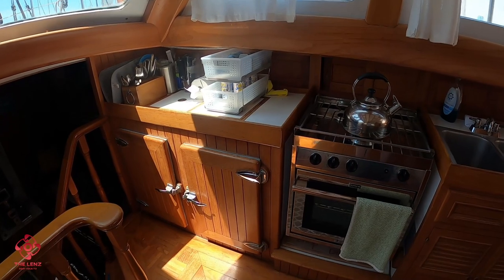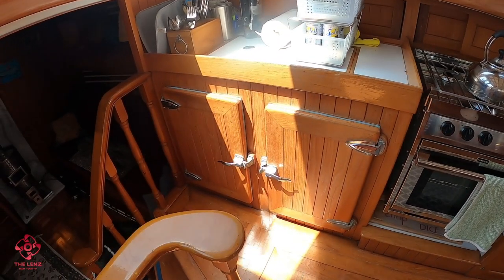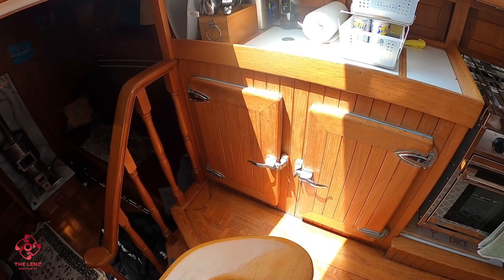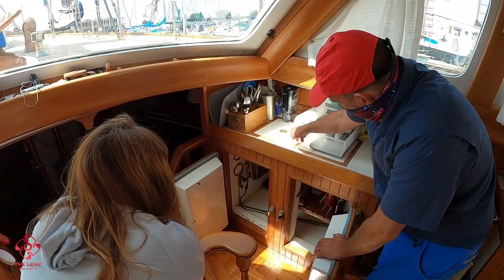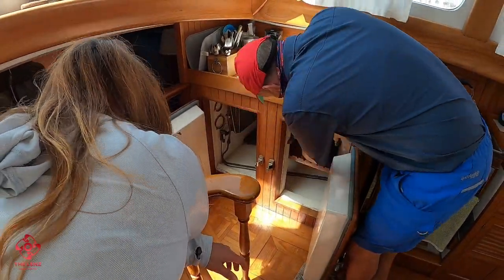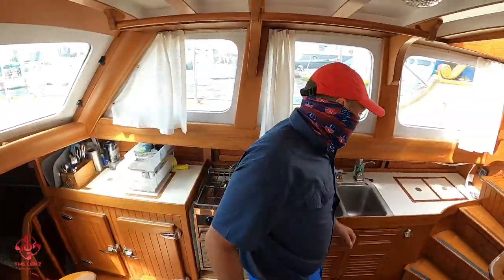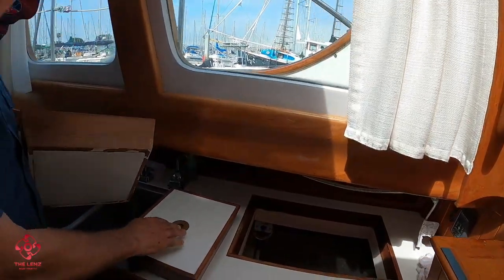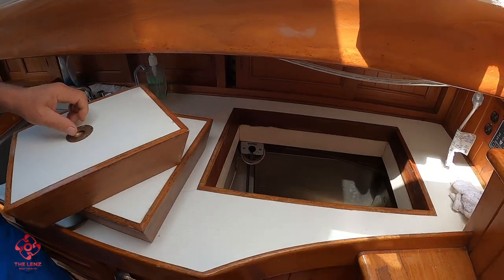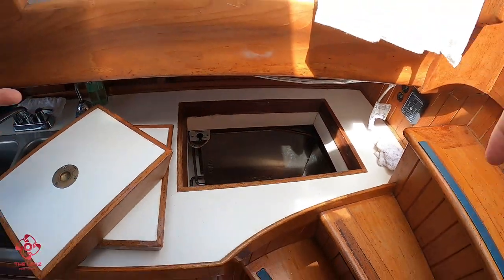The fridge doors — yeah, they have latches. I've taken everything out because my next project is sanding and repainting all this. Look at how deep it goes, and the ability to access from both the top and the front — it goes all the way to the side of the boat. The other side has two holding plates. Look at how thick the insulation is — it's ridiculous, it's freezing in there. Very deep — perfect. One holding plate here, and another one there. This will freeze and stay frozen.